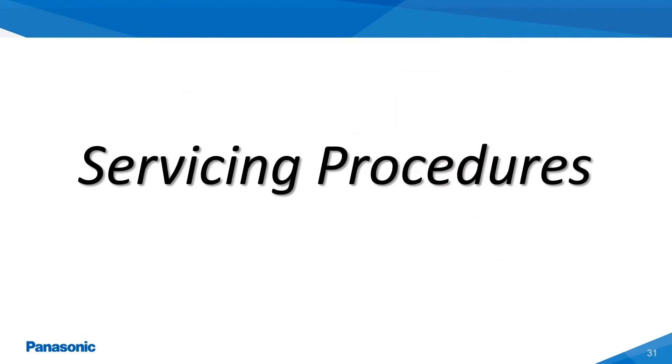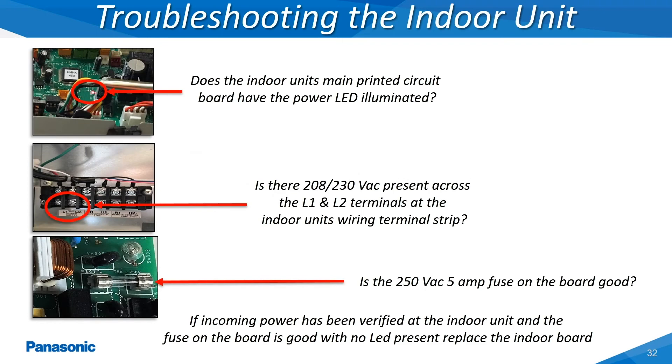The following slides will cover the servicing and alarm code diagnostic procedures for the Panasonic VRF systems. This slide shows the general troubleshooting steps for the Panasonic VRF indoor units.